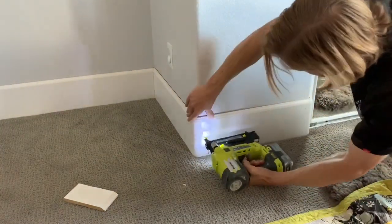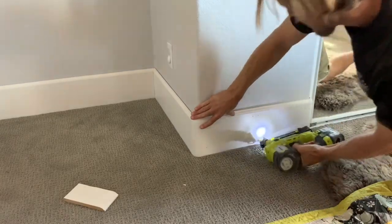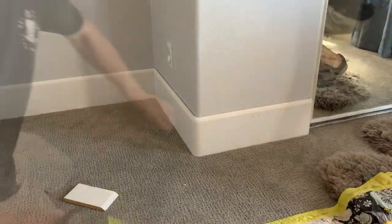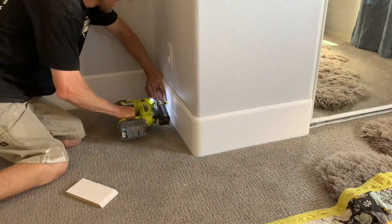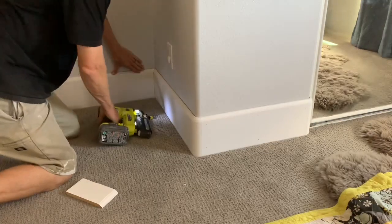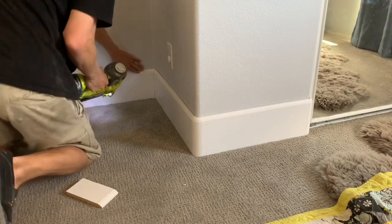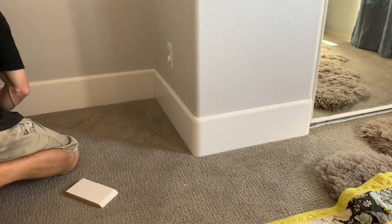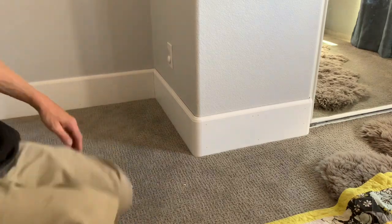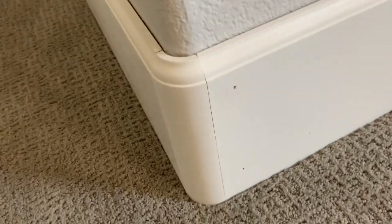Here we go with our trusty 18 gauge Ryobi. I used to use all DeWalt nail guns but I had bad luck with those once they switched from the rubber bands that pulled the punch back. I got a Ryobi one day and never looked back — if this thing breaks it's like a hundred bucks to get another one. We got all the outside corners done and one inside corner, so now there's just three walls left in the rest of the room.